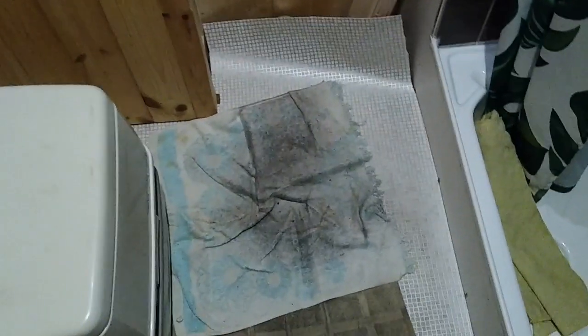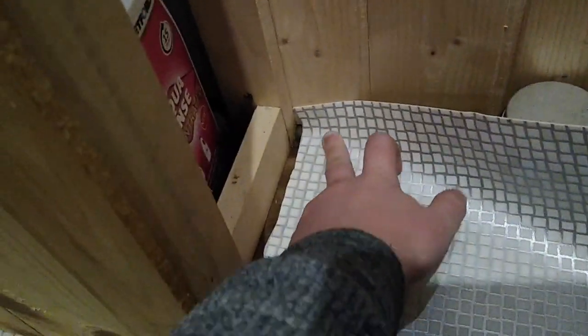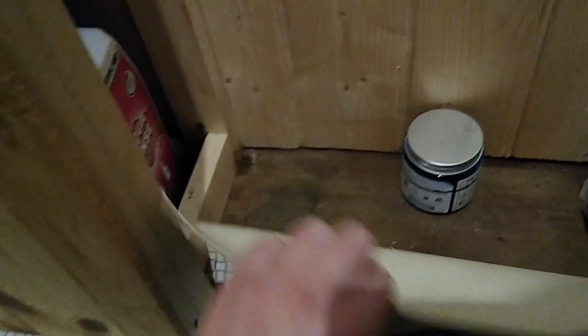Here we are in the bathroom. Ignore the scabby cloths on the floor — I've got them down to protect it because I've got the fire on and there's ash everywhere, and I keep traipsing it into the bathroom and it's ruining my lovely floor. So if we have a look under here, I noticed this damp spot coming through, so I pulled the floor back. It looks quite dark on the video. I've got this propped to hold the flooring up and I noticed this damp spot here and thought, oh crap, what's leaking?